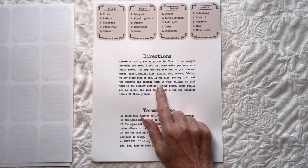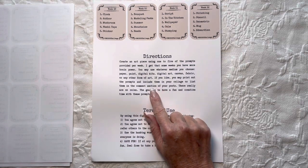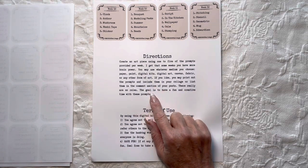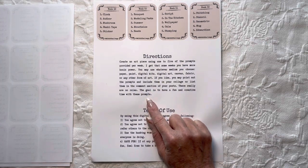You can print the prompts and use them on your collage, or at least list them in the comments section of your posts. But really there are no rules — the goal is to have fun and a creative time with these prompts.